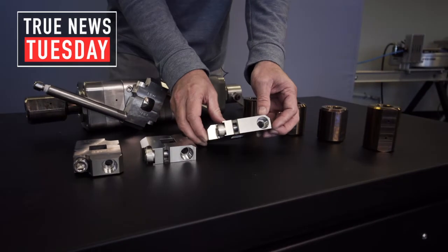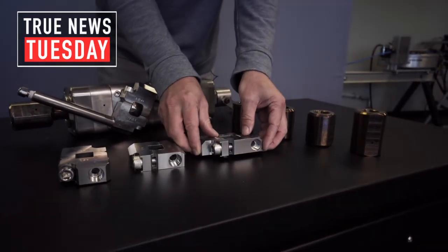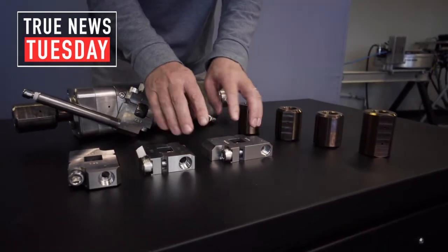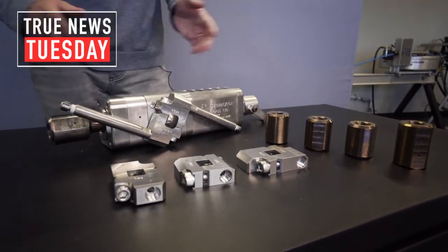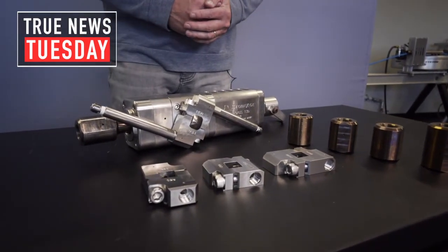And then our largest one at 150. Our charts and manuals show you which flow range each one of these manifolds is good for. That's how you handle that gap from less than 10 gallons a minute up to 80 gallons a minute.